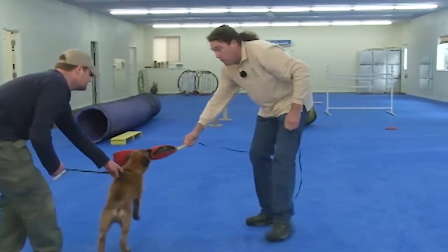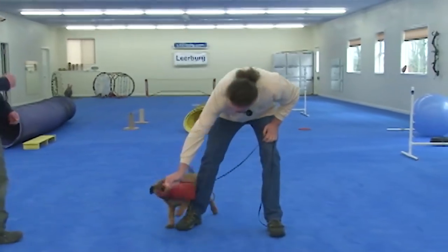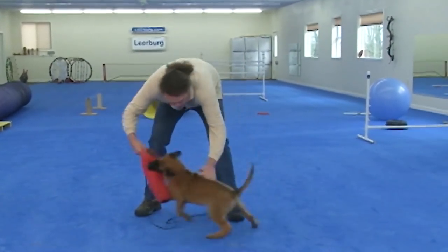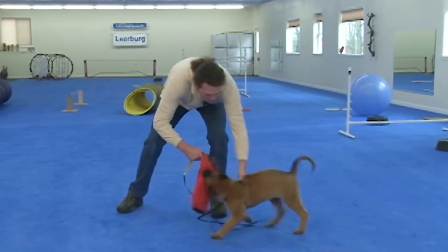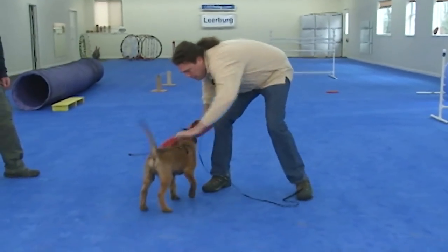The other thing we can do while we're playing with the puppy is, as I'm tugging with him, I can reach down and grab this, and I can pull against him, and then I can go again. It gets the puppy used to back pressure. I pull, and then we go again.